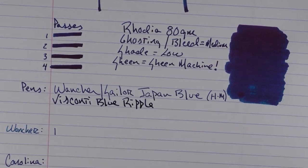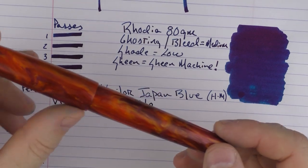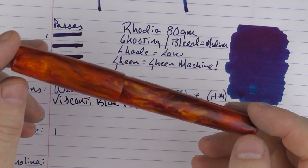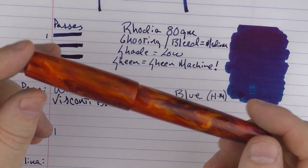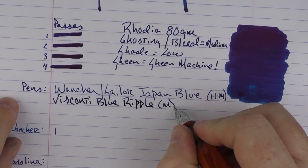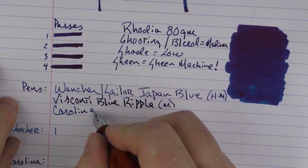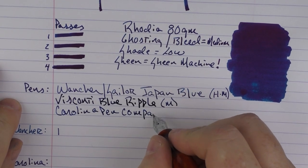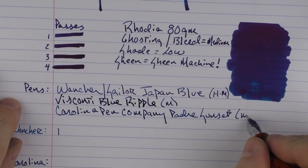And then finally, in regard to red, I have a pen you've seen a lot lately on my channel, which is one I created with Jonathan Brooks — or rather Jonathan Brooks created and I mildly supervised — which is the Carolina Pen Company, and we're calling this model the Padre Sunset. If you'd like to see my interview with Jonathan Brooks and how he made the acrylic and created this pen, I can put a link in the notes below. The Blue Ripple was a medium nib but writes almost more like a broad, and the Carolina Pen Company Padre Sunset has a medium steel nib.